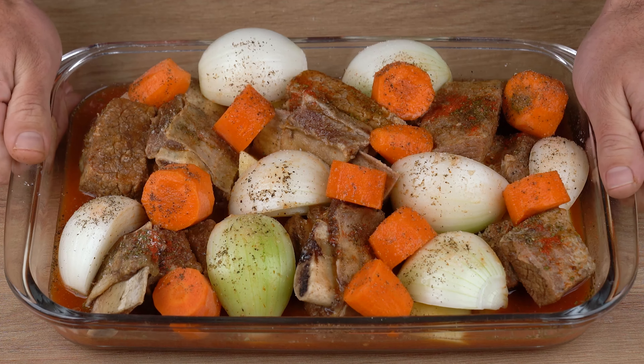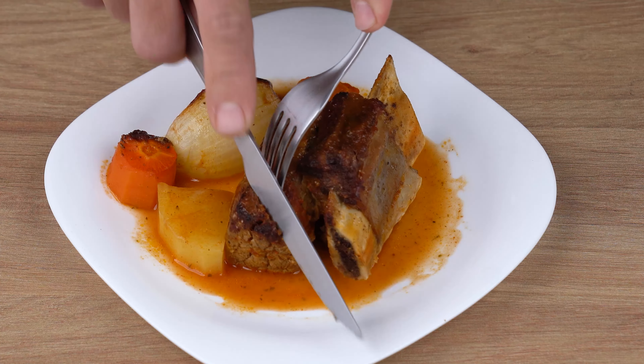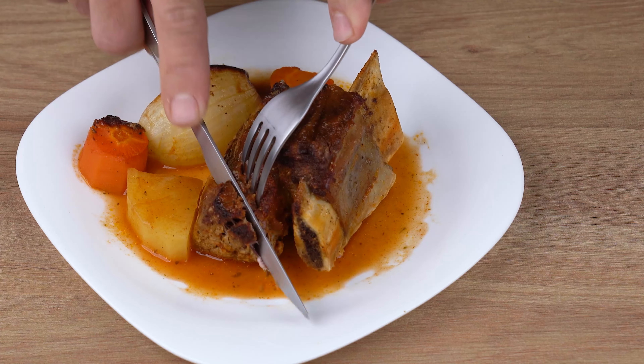Finally, take to a preheated oven at 200 degrees Celsius, or 392 degrees Fahrenheit, and let it roast for 45 minutes.